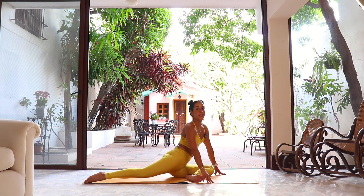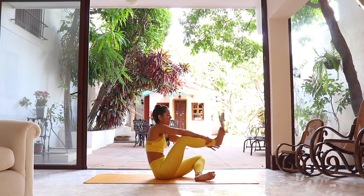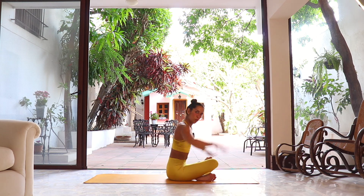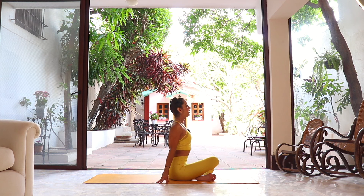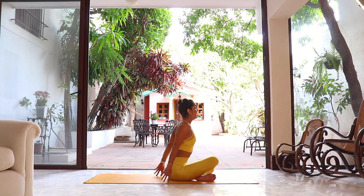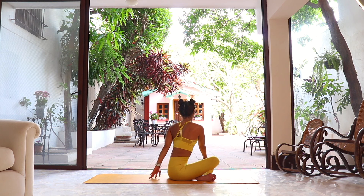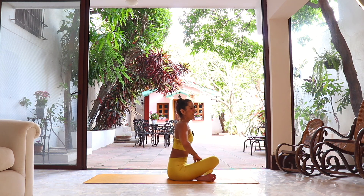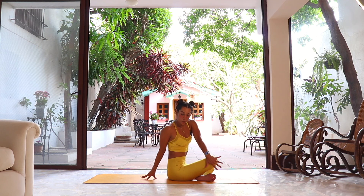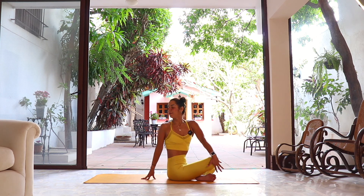Now sit on the hip, let the right leg come forward — trying to have both legs stacked in two blocks, one on top of the other, not cross-legged. Hands can be behind, look up. If you did the twist on the first side, do the same here. Those going for the twist: right hand to the outside of the left knee, left hand lower back — open and twist, look into the left shoulder. Reverse. Last one — left hand outside of the right knee, right hand lower back, inhale to grow, exhale to twist. Slowly reverse.